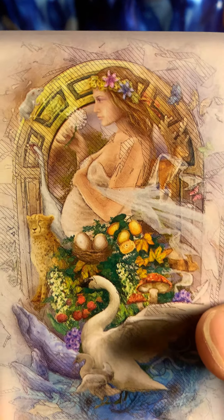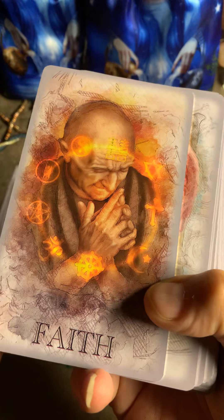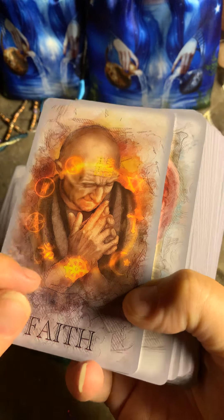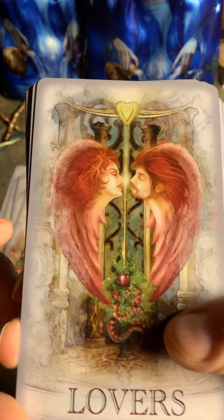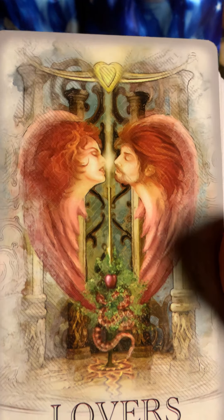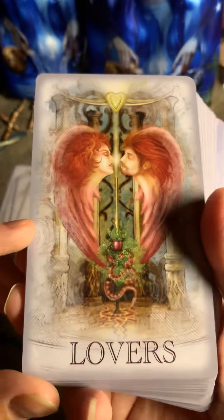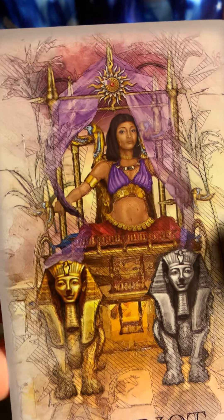Here is the Pope. I wonder if this comes from another energy deck that I have. This is the Lovers. I don't know — the Chariot.